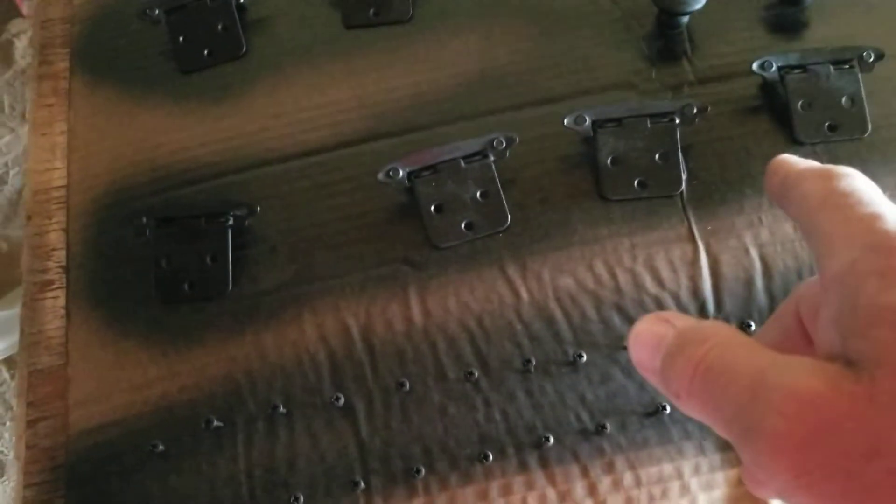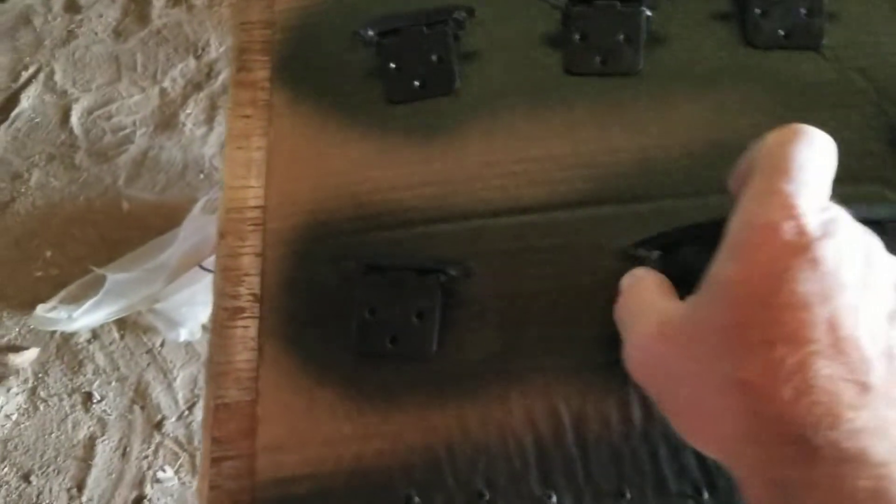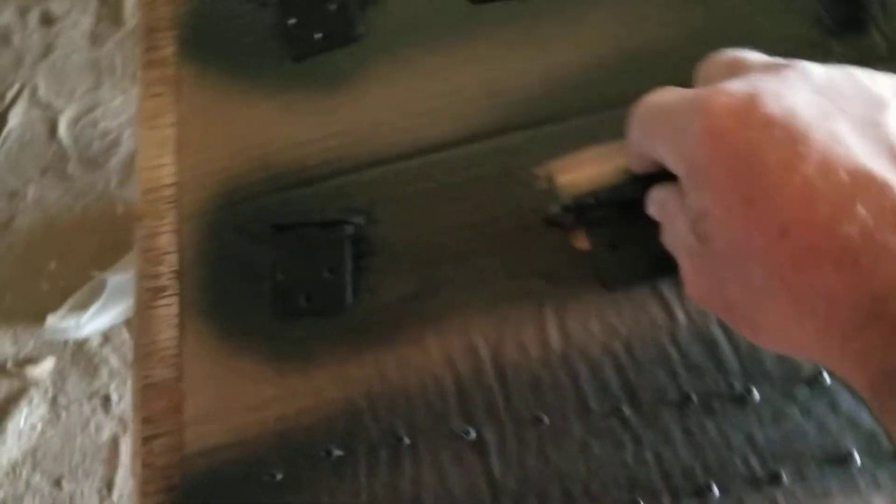I also found a bunch of these hinges — they're all self-closers, all the spring-loaded ones. They were bronze colored and I wanted them black, so I spray painted them all black and got all the screws stuck in there, spray painted all the heads of the screws black too. They'll look good — and then black knobs on the pantry to go along with the other black hardware.